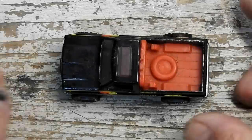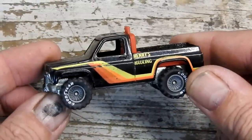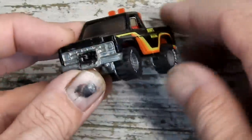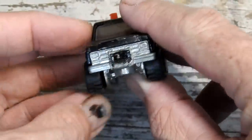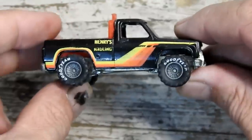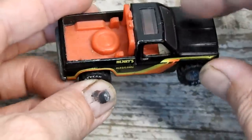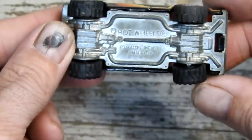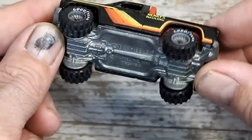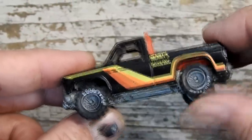Let's take it off the turntable and take a closer look at it. It's looking a little rough. The paint's actually not too badly chipped but the tampos are a bit worn. You can see where the plow's missing off the front, and it's missing a couple of spotlights off the roll bar. Nice metal base on it, and those cool Real Riders.